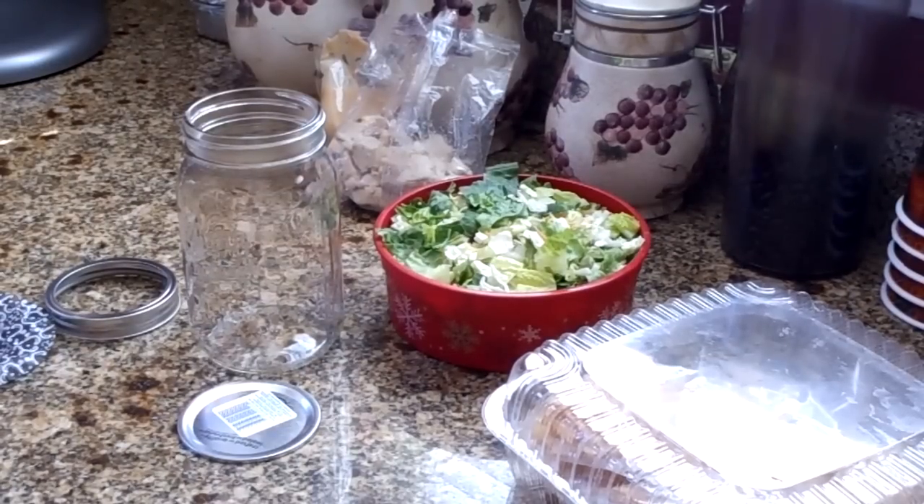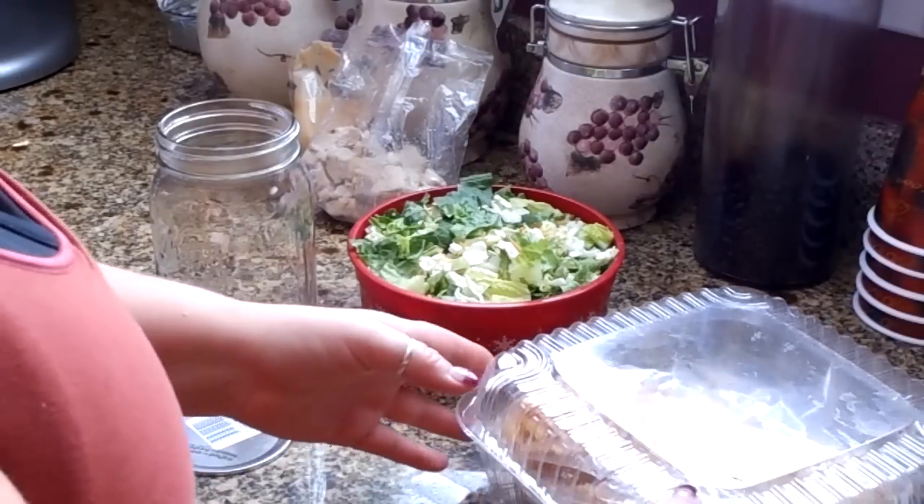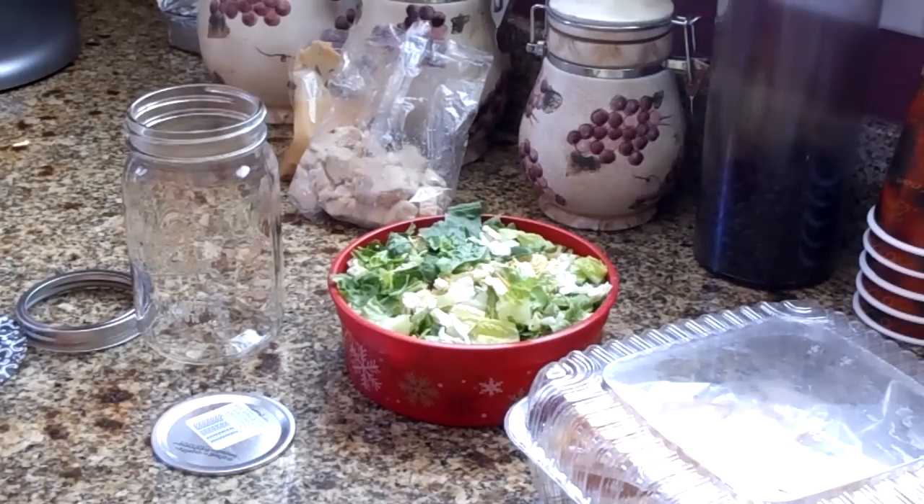Hi there, Just for Sweets here. I'm back today with something kind of fun and different — I'm going to combine a craft with a food recipe. If you're having a party and want something on the healthier side, or having a girls day with drinks and salads, this is a really fun idea. Today I'm actually going to make this and take it to work for my daughter to have for lunch.